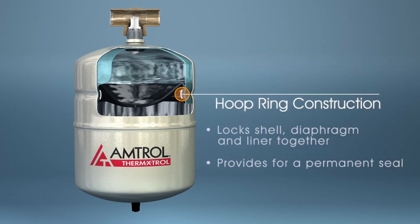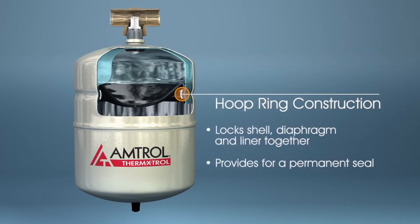Amtrol's patented hoop ring construction positively secures the diaphragm and liner in place, ensuring permanent air and water separation within the expansion tank.